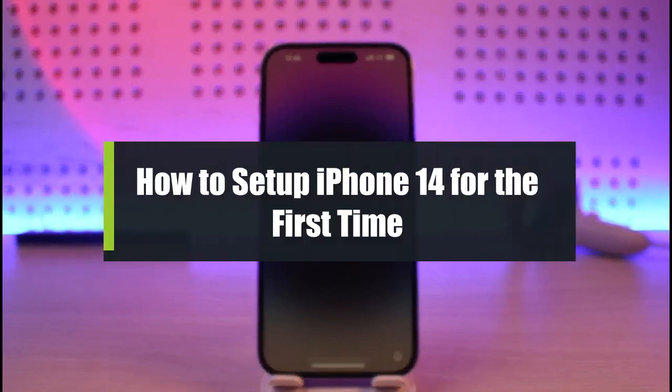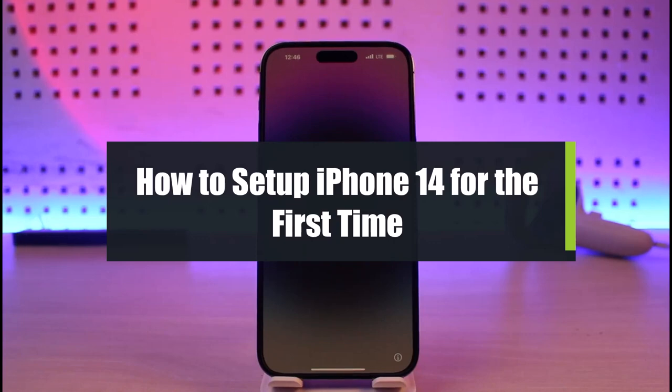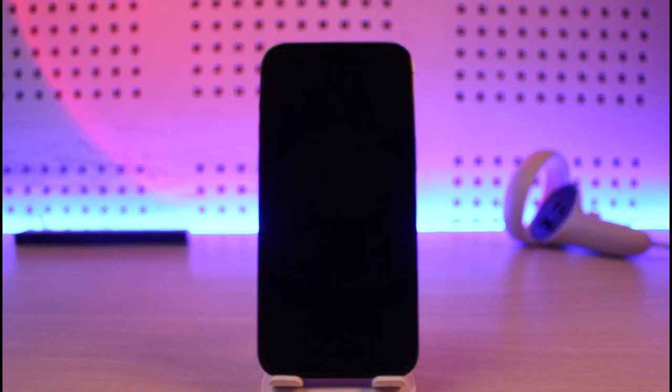How to set up your iPhone 14 Pro Max for the first time. Hi everyone, welcome back to our channel Genie Guide. In today's video I'll show you how you can set up your iPhone for the first time, so make sure to watch this video till the end.